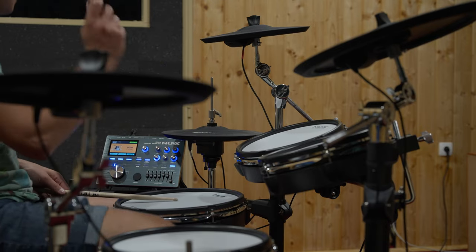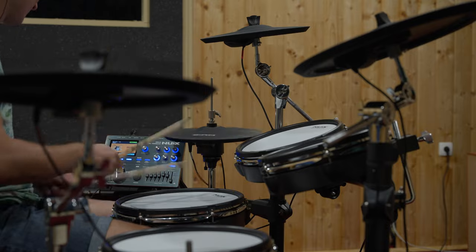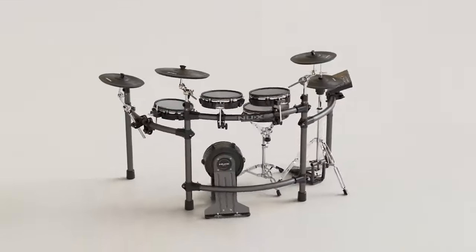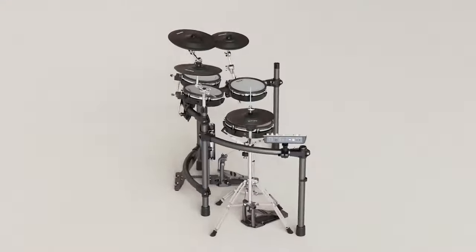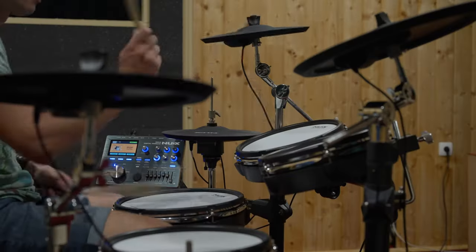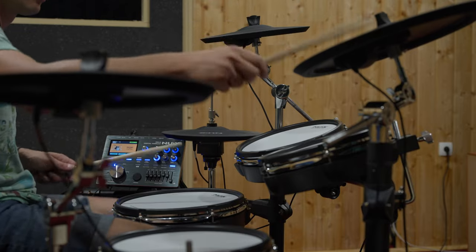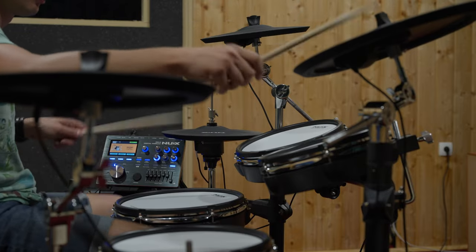Are you ready to elevate your drumming experience? Meet the DM8, NUX's latest drum kit innovation. Whether you're a seasoned pro or just beginning your drumming journey, the DM8 is designed to inspire, innovate and elevate your playing. Engineered with high quality materials,